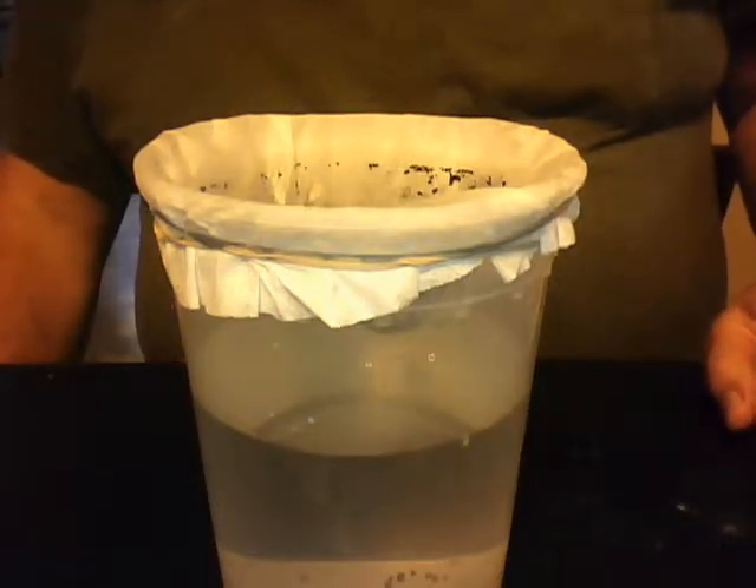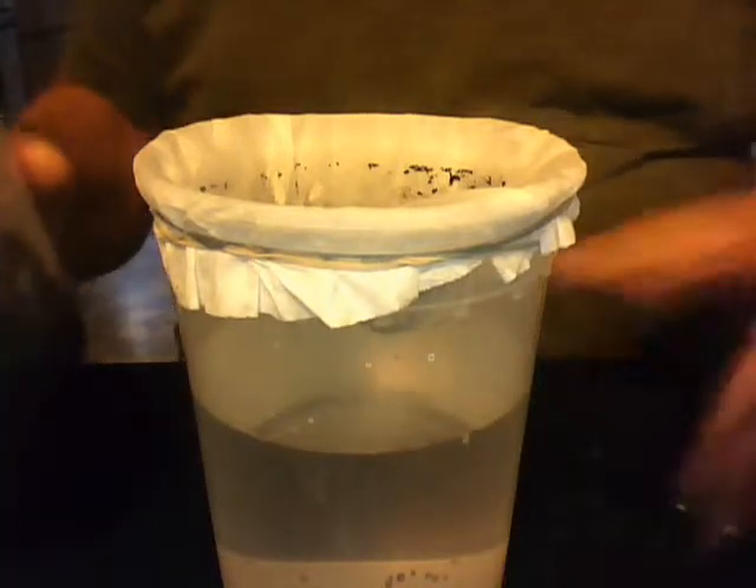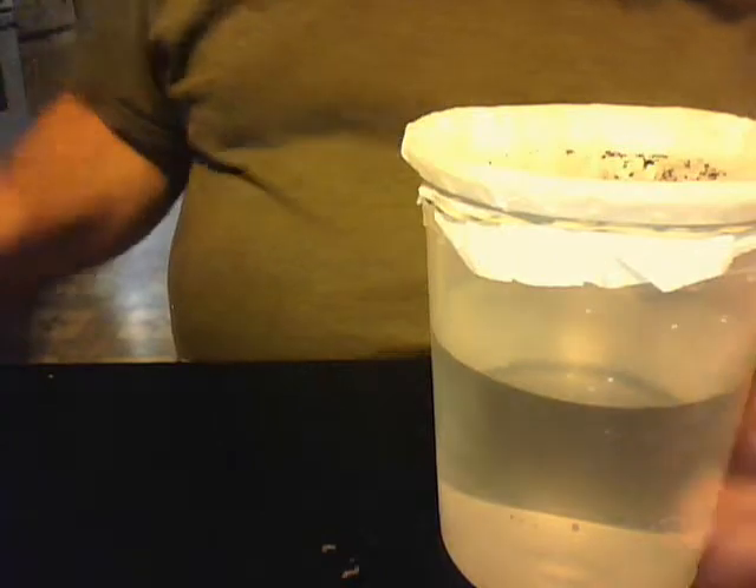As you can see, I used some pretty dirty water. I got the major silt out just by the pouring method that I used, but still managed to get plenty of stuff in the coffee filter.